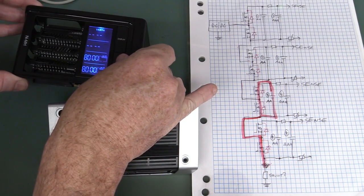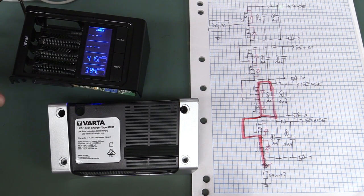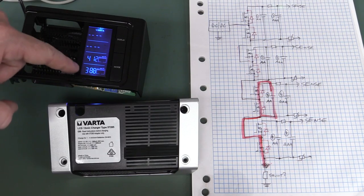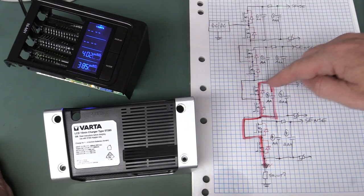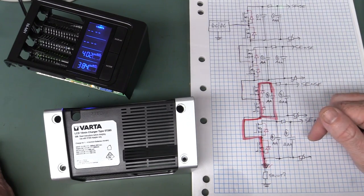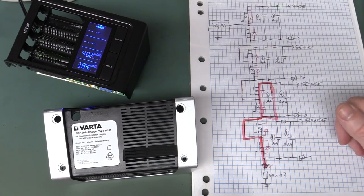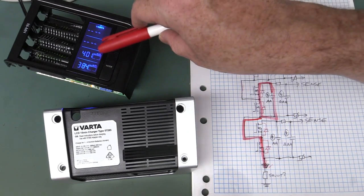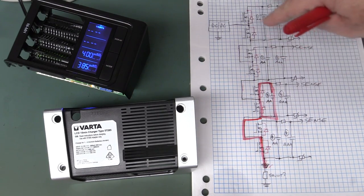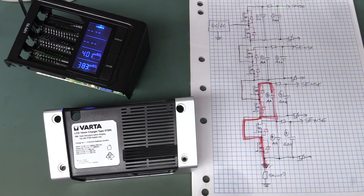Going into discharge mode, we can see a slightly different discharge current for each cell, which kind of doesn't make sense if they were all being discharged in series — you'd expect the same current for all of them. Maybe they're calculating this and actually multiplexing: switching individual cells off and on and measuring things that way. So we want to get out the scope and see if the charge is truly constant current or if they're multiplexing and switching MOSFETs.